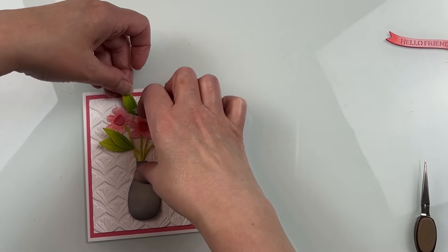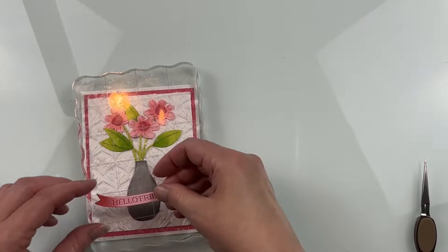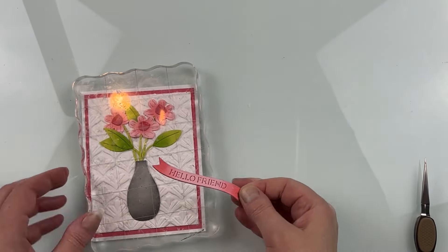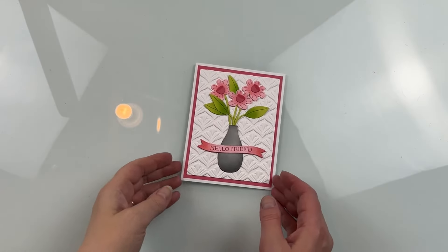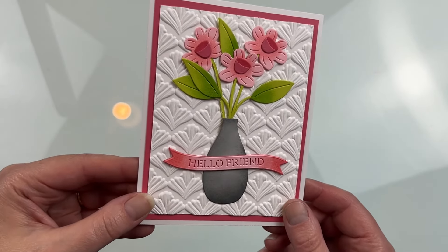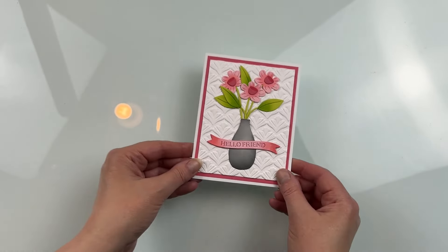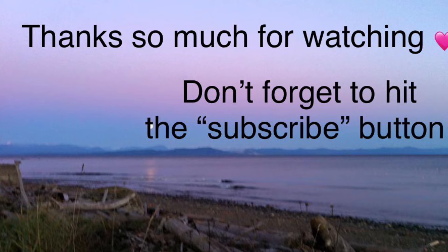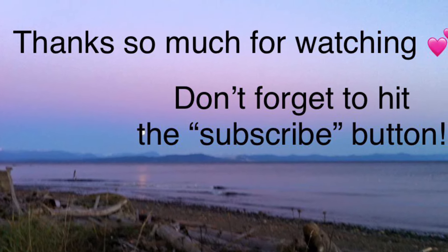I glued one leaf behind the arrangement, but it wasn't totally set yet when I wanted to put the flowers on the embossed background. Not a big deal — once the flowers are down, I can easily tuck it behind there. Then I put the sentiment right over the vase. I absolutely love the way these flowers look, just a nice different variety. These would also be adorable with that bee as well. Thank you so much for joining me today — I'll see you tomorrow for day nine!